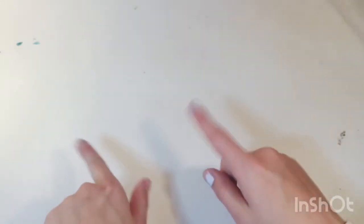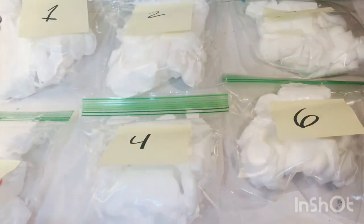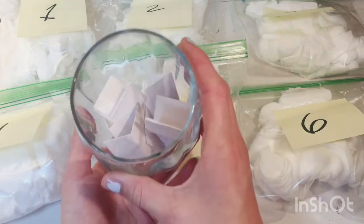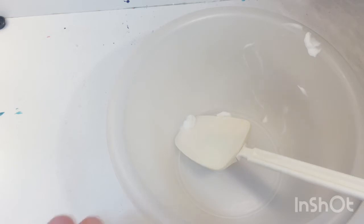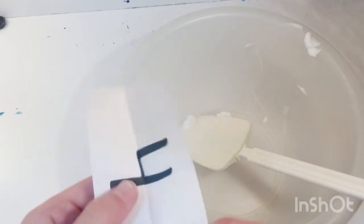Let's get started. Here are all the shaving foams — one, two, three, four, oh these two need to be switched — one, two, three, four, five, six. And here's the glass with all the numbers in it. I'm going to move these to a separate table so I have more space. I have a second bowl and I'm making two slimes, so the first number I draw is for this bowl. I promise I'm not looking — it's number four.